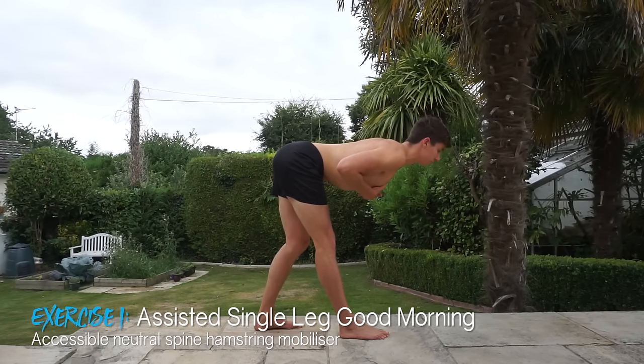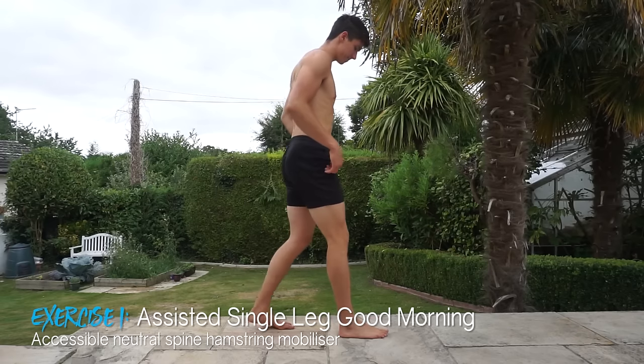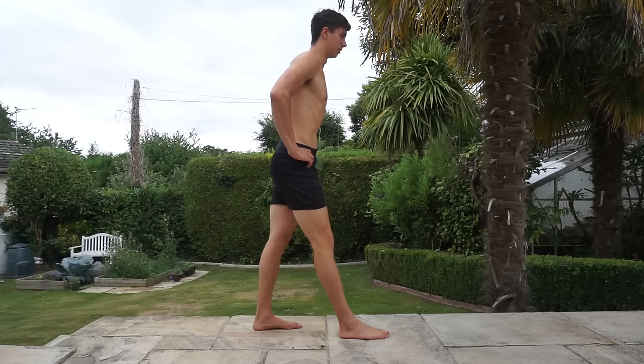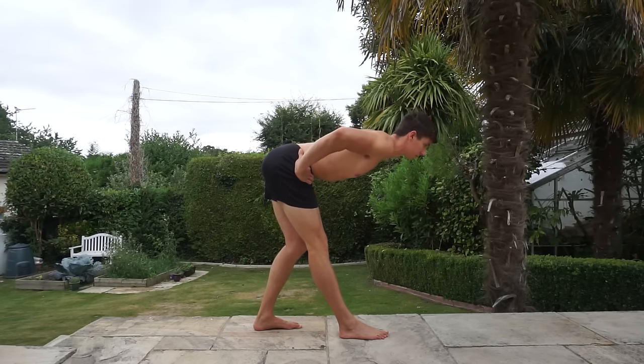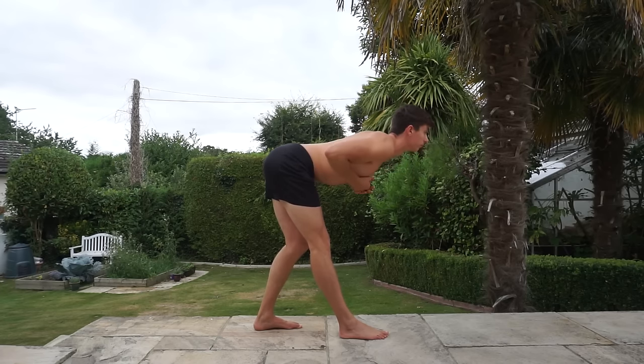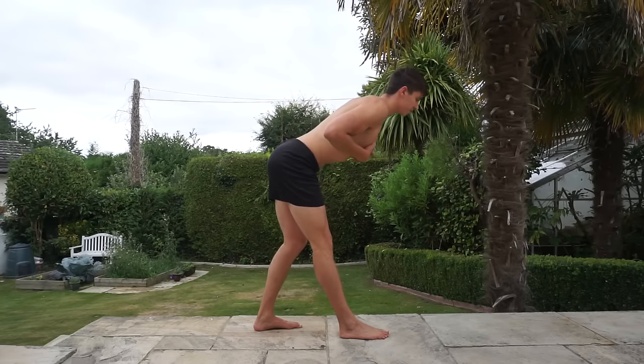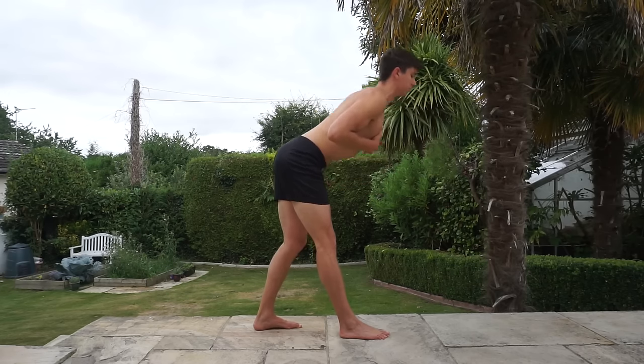The first exercise is the assisted single leg good morning, which I've mentioned in my full body mobility routine and front split routine — it's accessible for pretty much anyone. You'll have your feet in a split stance, keeping that front leg straight with maybe a tiny bend in the knee and the other leg slightly bent. Keeping a neutral spine, hinge forward from the hips as far as you can go. Do this in front of a mirror so you can see when your hips stop turning and your back starts to take over. This exercise is very progressive — some people will feel a stretch just 10 degrees in at the top, while others can go past parallel to the ground as long as they maintain that neutral spine.